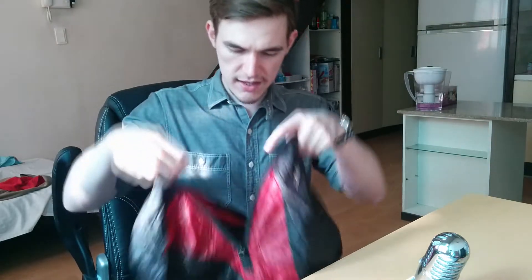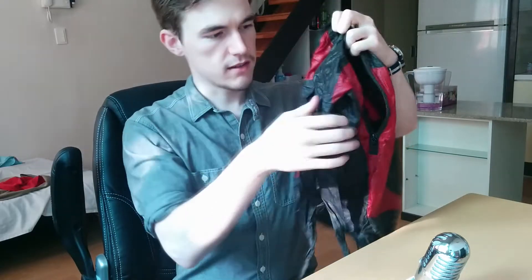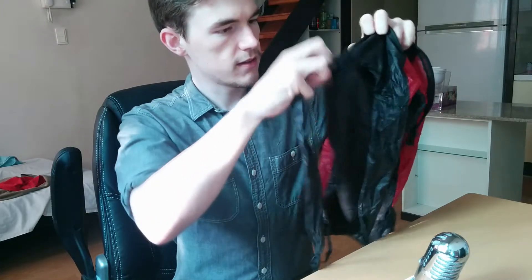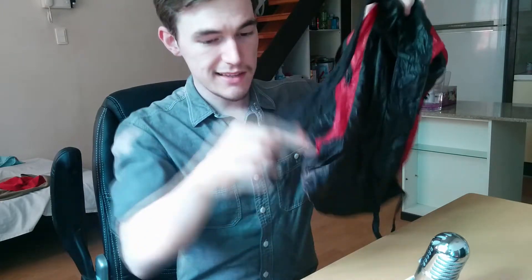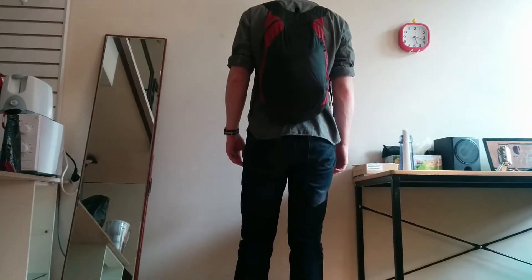We'll simply turn it inside out. We've got these nice reinforced straps, and they are also adjustable. So here you can see I'm wearing the bag.